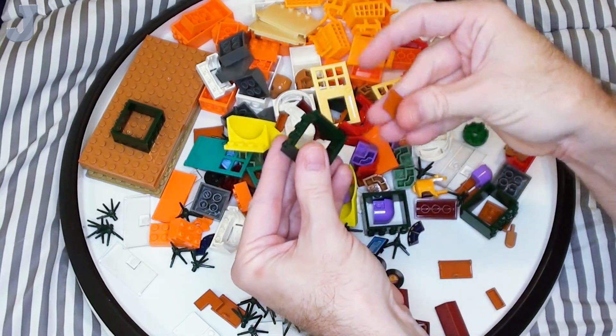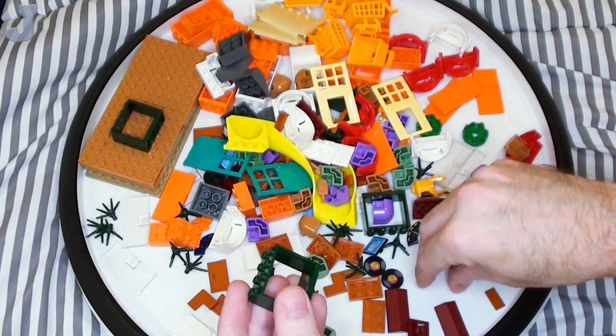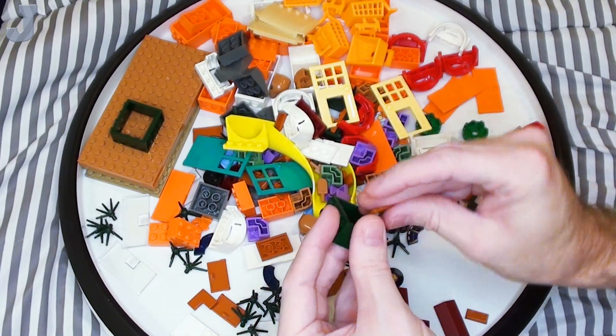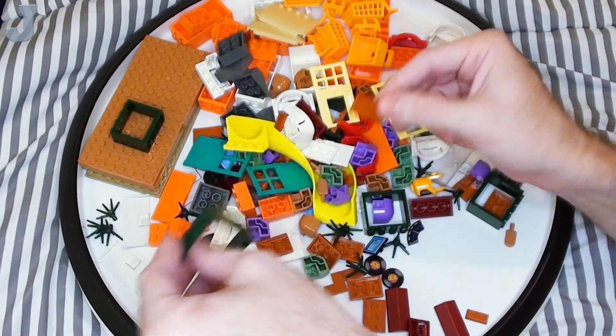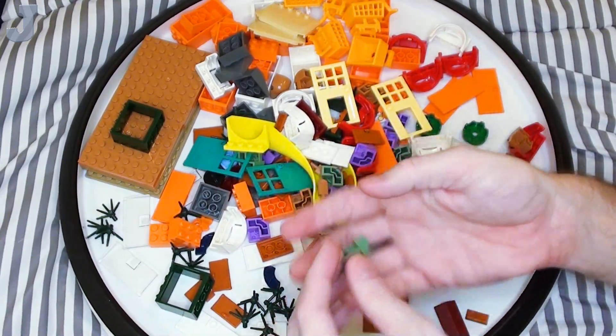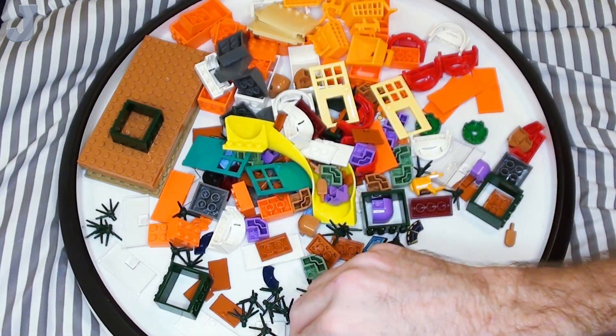And some dark orange cupboard doors — they go in these type of frames, and they also work in the 1 by 4 by 3 frames too. Got these in sand green.